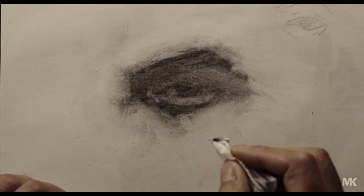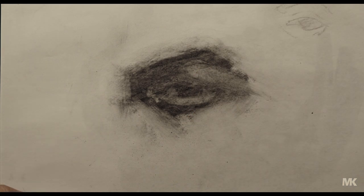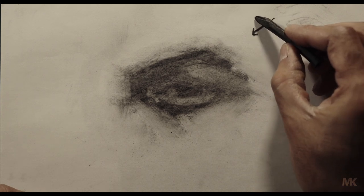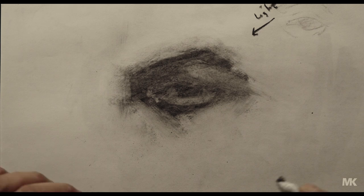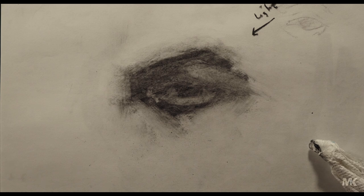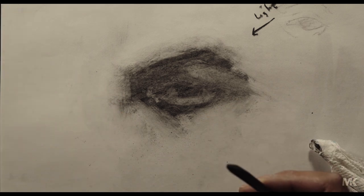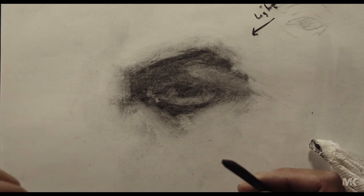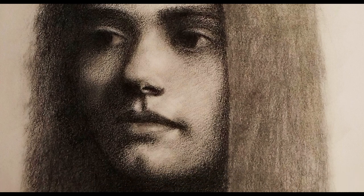This is the cheekbone, and it should be high because the light source is coming in this way — it's coming here. Right now there are some areas that are darker and some that are lighter, so the values are different. But so far, as you can see, you've created a suggestion of an eye. You don't have to draw every line — I have done this before, as you can see here.